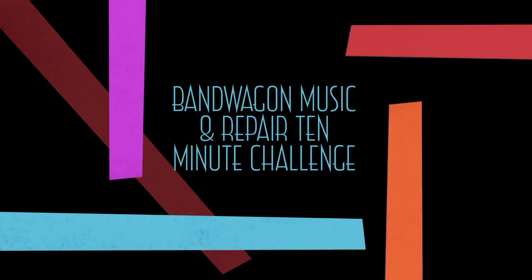Hey there, this is Lyndon Lance with Bandwagon Music and Repair, and I'm here for your 10-minute practice challenge of the day. Today's 10-minute practice challenge, I'm bringing in a special guest.